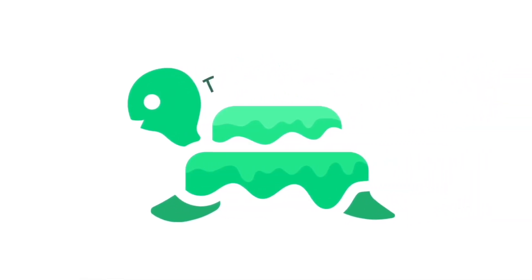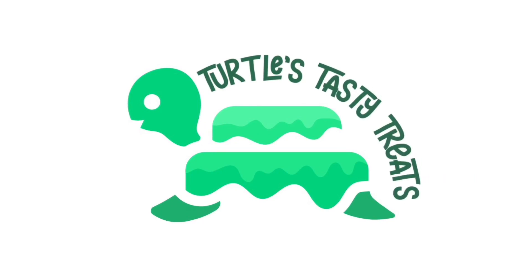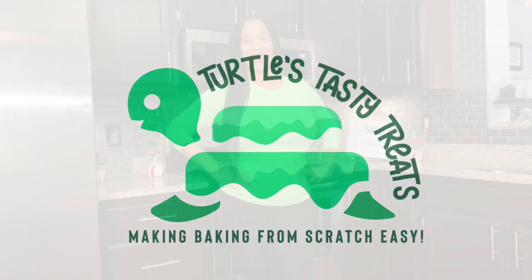Coming up. Hi, I'm De-Ed, and welcome to Turtles Tasty Treats, where we make baking from scratch easy.